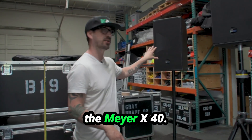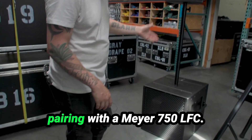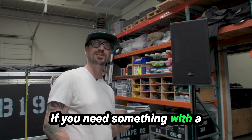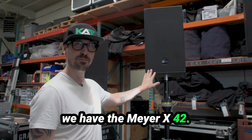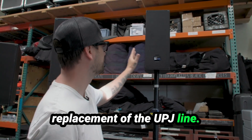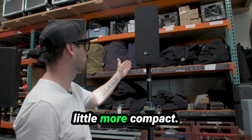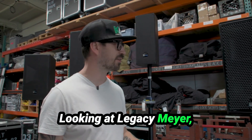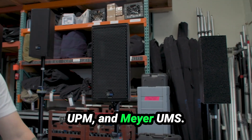First in the lineup is the Meyer X40, and as you can see this pairs perfectly with a Meyer 750 LFC. If you need something with a little more focused coverage we have the Meyer X42, and then as a nice replacement of the UPJ line we have the Meyer X20 — it's a little smaller, a little more compact. Looking at legacy Meyer we have the Meyer UPJ, Meyer UPM, and Meyer UMS.